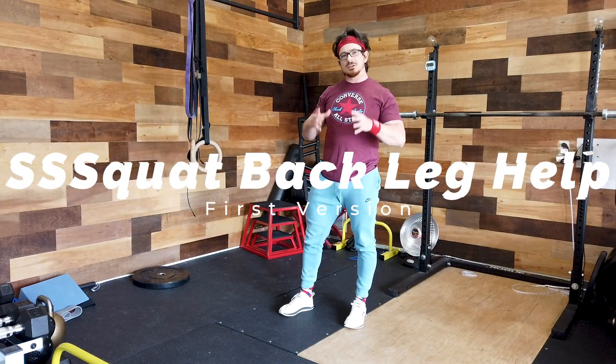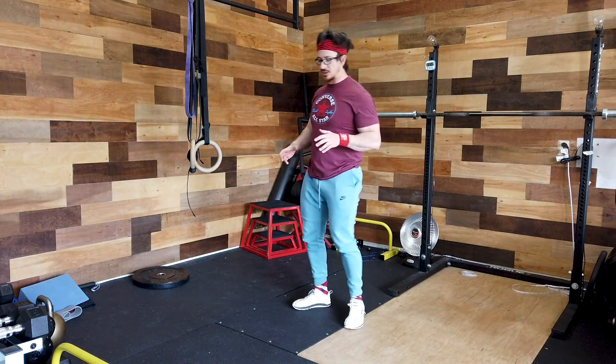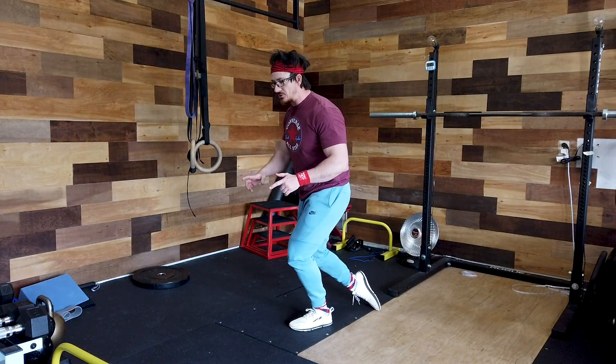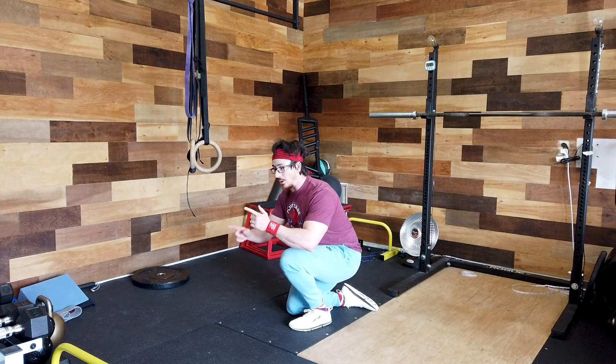The first version I call the speed skater squat using the back leg as help. Before this you would do normal squats, bodyweight squats, reverse lunges, split squats — things like that. But assuming you can already do a split squat and a reverse lunge, this is the first version of the speed skater squat I teach. You start on one leg, so we're working on stability already. You shoot that back leg back, put the toe down, come all the way down, then use that back leg and toe as help to come back up.